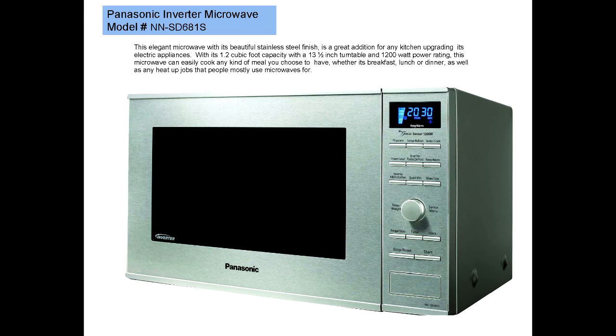A review of the Panasonic Inverter Microwave Oven, model number NN-SD681S. This elegant microwave, with its beautiful stainless steel finish, is a great addition for any kitchen upgrading its electric appliances.